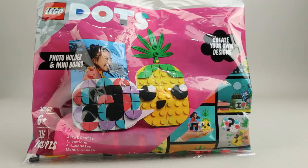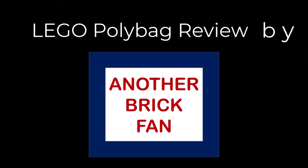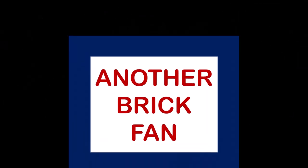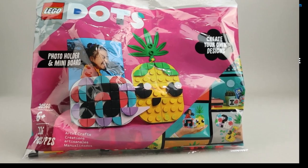Another brick fan with a DOTS polybag. This is Pineapple Photo Holder and Mini, set 30560, released in January 2022. It has 85 pieces, no minifigures, and cost about $5 when it was released.